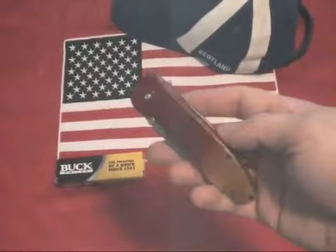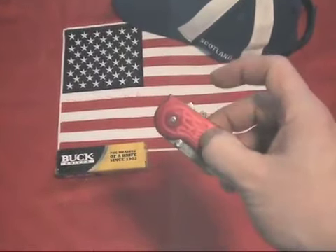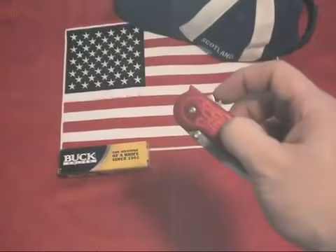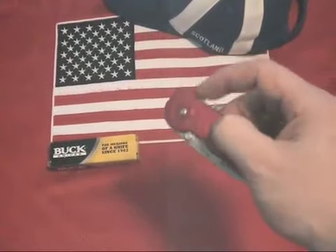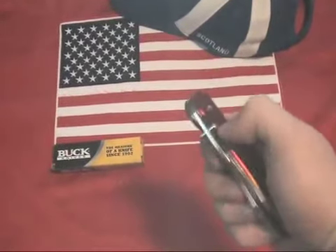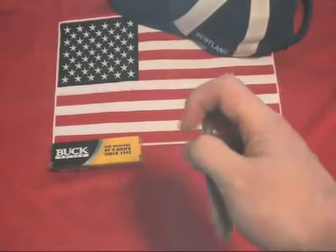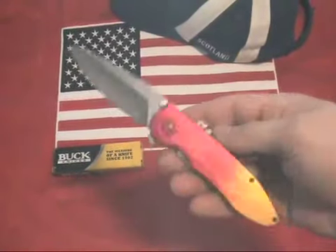With a dual spring blade pivot, this coupled with the cam lock safety and blade release ridge creates a safe, smooth, and reliable blade opening system. In my opinion, Buck makes one of the best spring-assisted knives on the market today. Buck is proudly made in the United States of America.